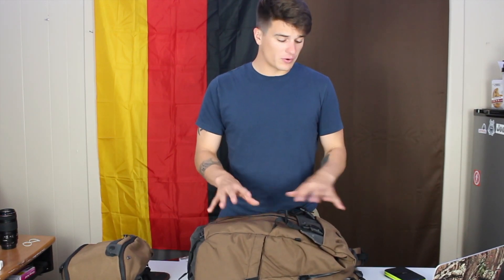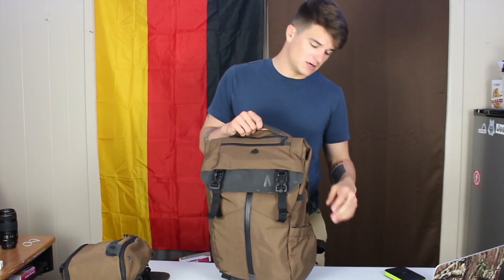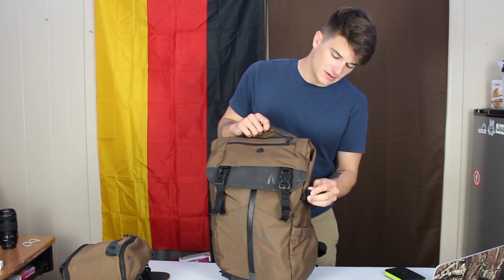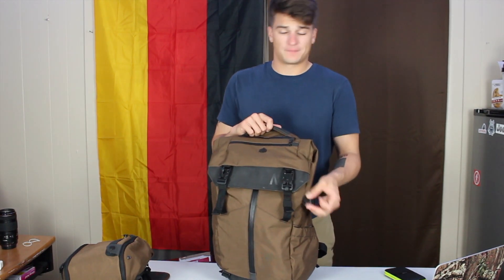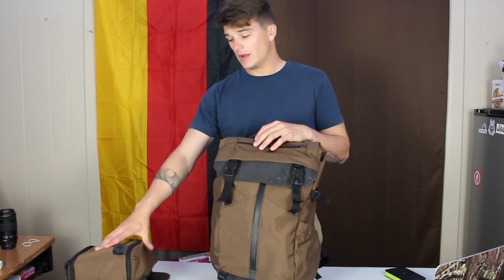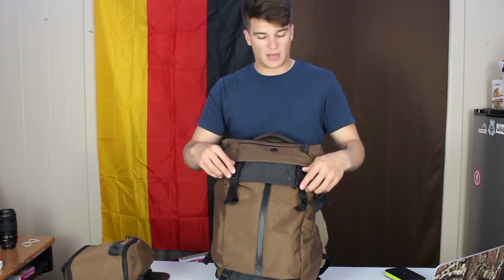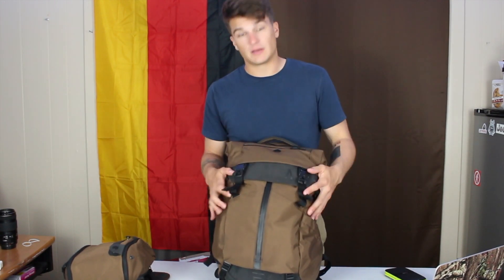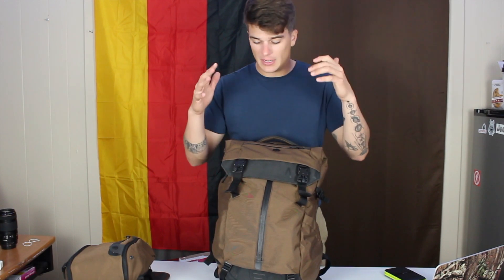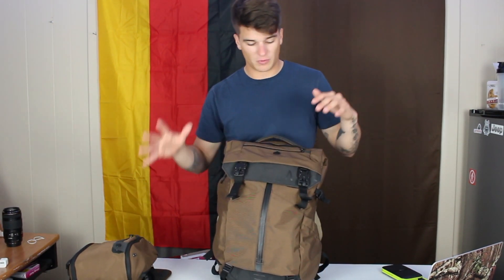What's going on everyone? Odie Matthews here, and this week we are going to look at the Boundary Supply Prima System 20 to 25 liter pack. This is a modular pack — there's a bunch of accessories I'm going to show you in a second. But let's talk about this bag first. This is a roll top bag; it can roll up and goes from 25 to 30 liters depending on how much you want to pack it out.